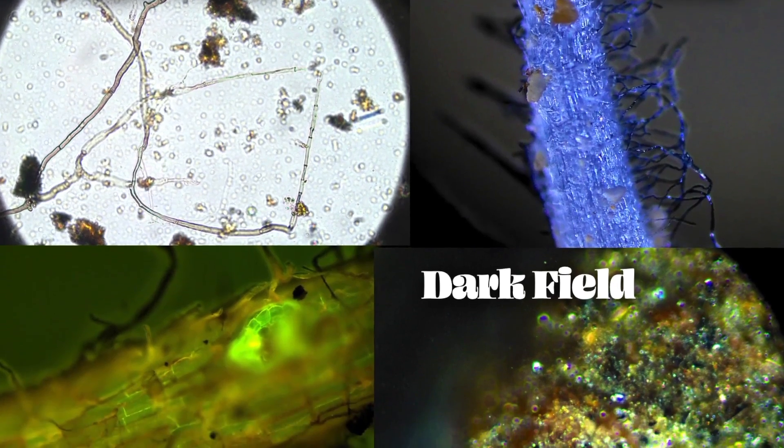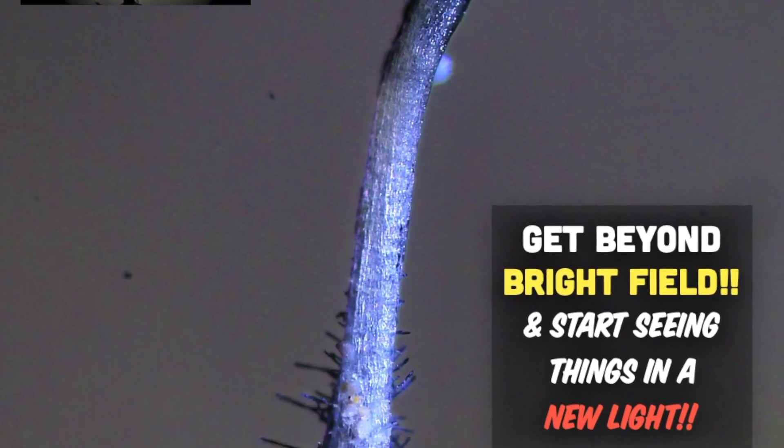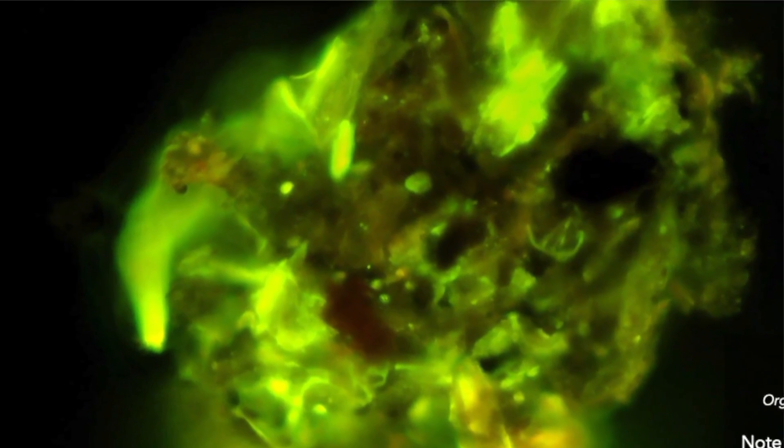We'll cover everything — not just brightfield. We'll go beyond brightfield. There's darkfield, there's epifluorescence so that you can see the invisible fungi and see where phosphorus goes and glows, and also biological stains so you can verify that things are actually active — without the freezing, without the liquid molten agar. These are living samples diluted 1 to 100 and then stained. It's incredibly easy, so fast, and it's an all-new method.